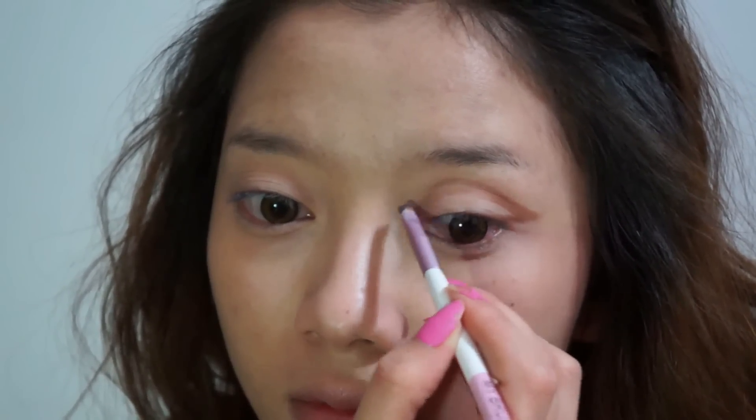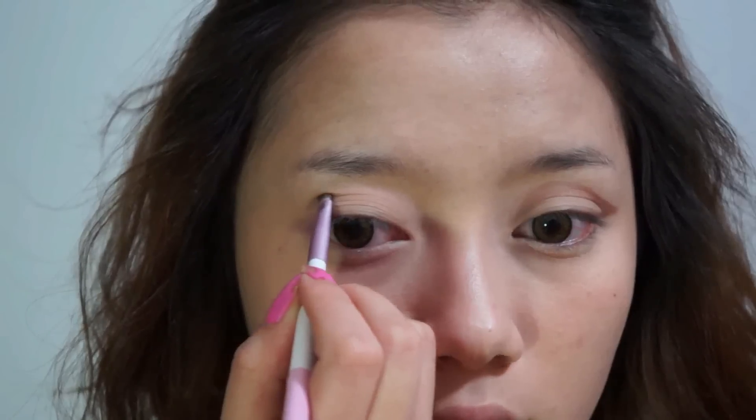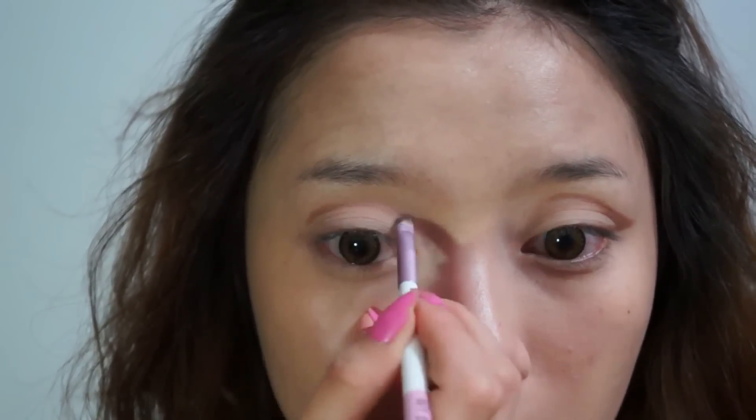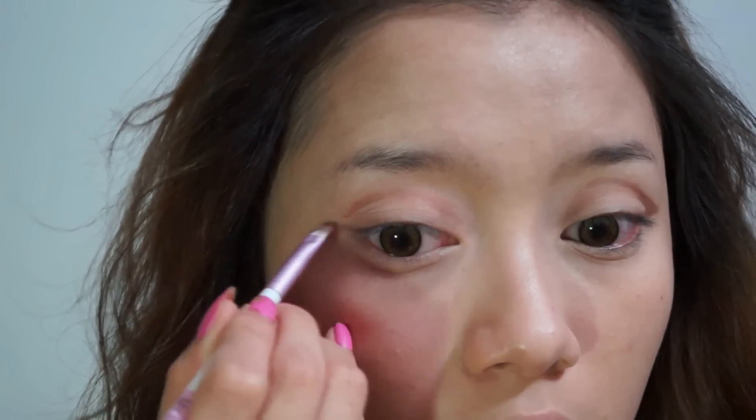Now I'm just defining the line on my crease a little bit more. For the line on your crease, you want to draw it a little bit above your natural crease line.